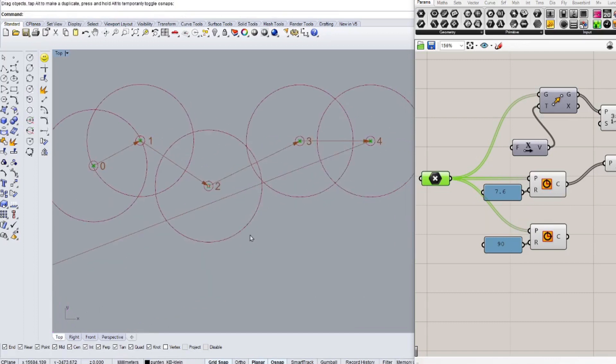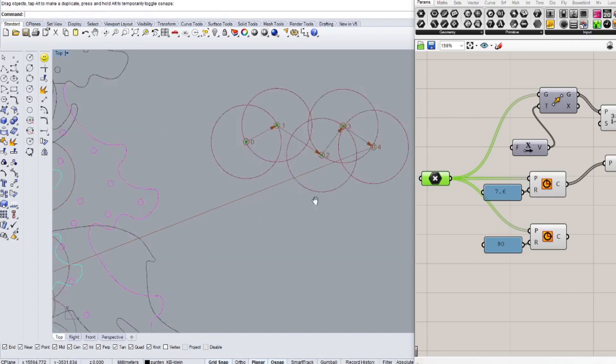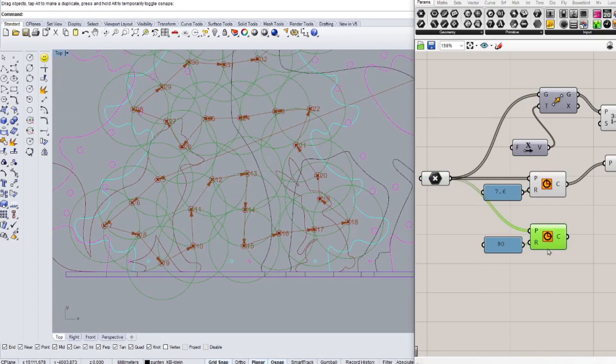In order to keep track of this arrangement, I used Grasshopper within Rhino to help me with that. I made a sequence that shows me exactly where I can put the hole for the next light.